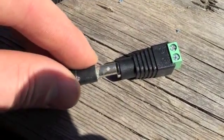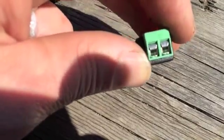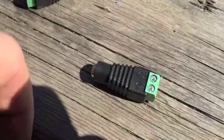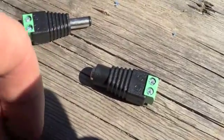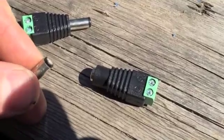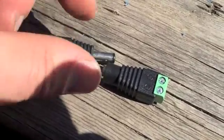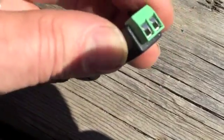I'll put the male part in there and then put my positive and negative wires into the ends, and that will go to my batteries. This is only low voltage and I'm only really putting out a couple milliamps, so this kind of setup would work fine. I'm not pumping 20 amps through this.